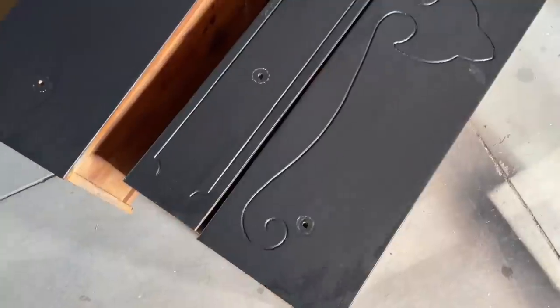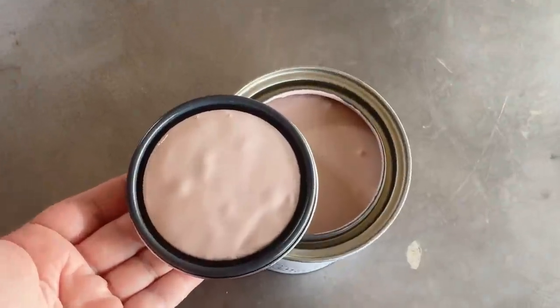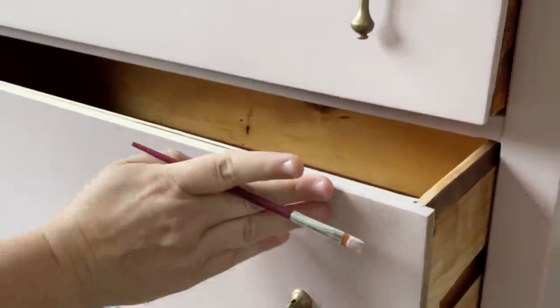Hello, welcome back to my channel. My name is Katie, I am a full-time furniture flipper, and in this video I'm going to be bringing you along with me as I take an adorable little antique dresser that I found for free on the side of the road, fix it up, and give it a brand new modern makeover.